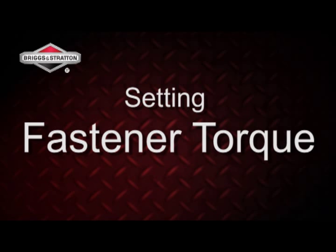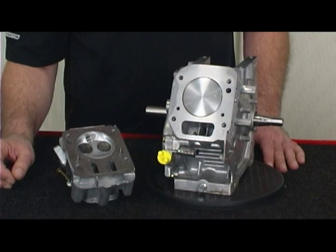The proper method to setting fastener torque on your Briggs & Stratton racing engine. Properly setting bolt torque can extend engine life by promoting better gasket sealing, reducing component warpage and or gasket failure.